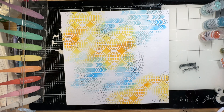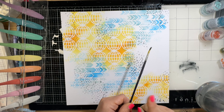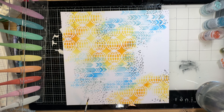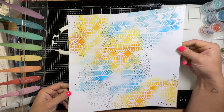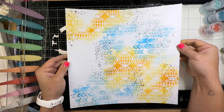Next, I'm going to use that same Black Soot Distress Ink and just create a few splatters, putting them on top of the stamped square image. And at this point I'm like, I don't know - it is looking like a lot.